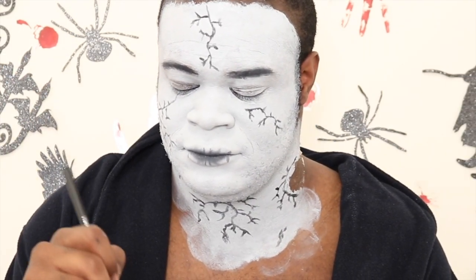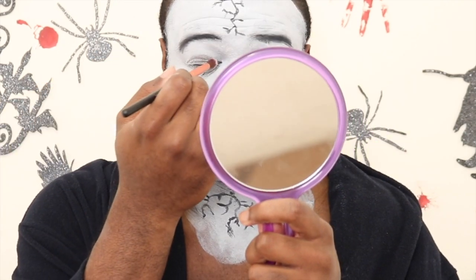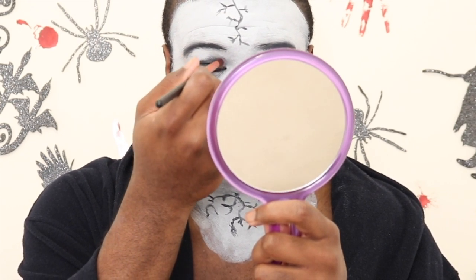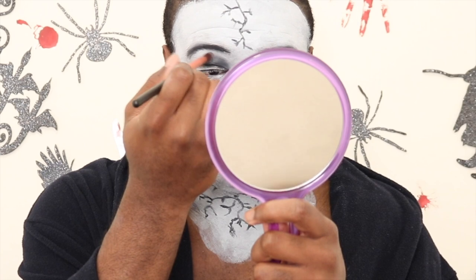Now I'm taking a fluffy brush with that same Meron black and doing a sunken-eye look — I'm putting the black around my eye, but keeping it soft. I don't want it to be too black, so I'll blend it out.